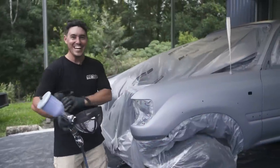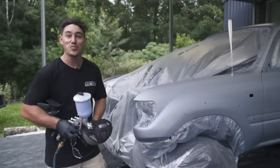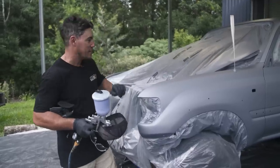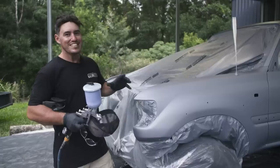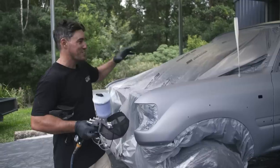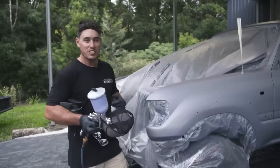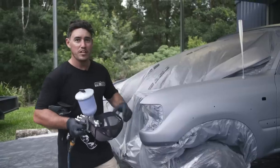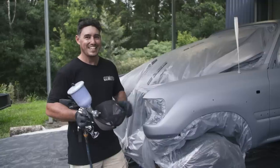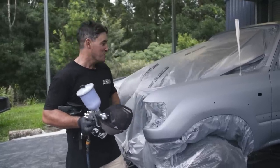Oh wow, would you have a look at that! This is a very exciting episode because this isn't any old 80 series. This is Sooty Mark II, and as you can see, it's looking pretty fresh. That's because we've just been Raptor coating it. It looks amazing. The really cool thing about this episode is not just seeing Sooty in its absolute prime glory state - you're going to learn a lot of tips and tricks to do a job like this on your own vehicle, whether you're Raptor coating some bar work or you want to do the whole vehicle.